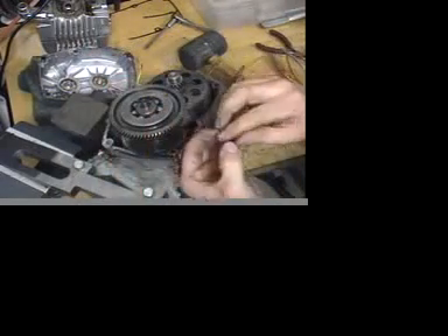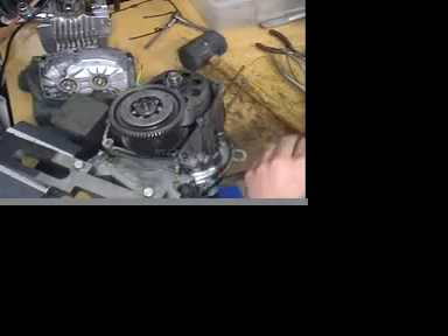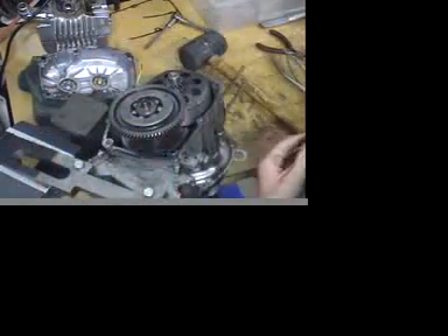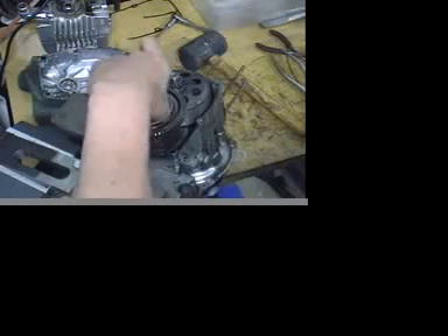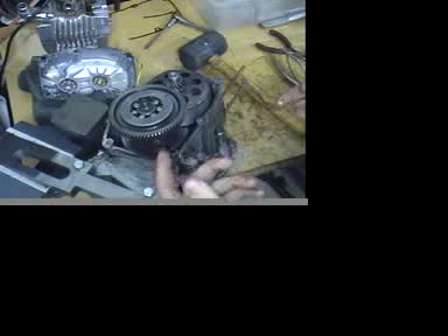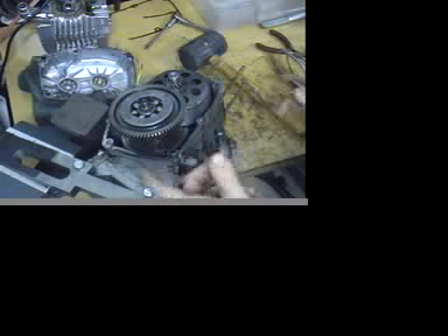Speaking of shims, there's usually two on this gear and one on the clutch belt. Go ahead and pop those off. And there's also this plate right here.